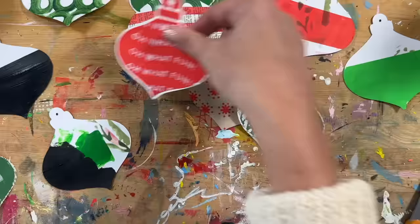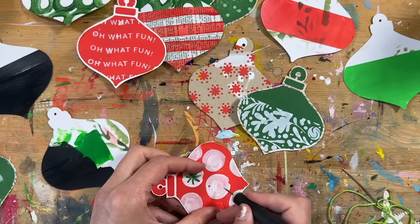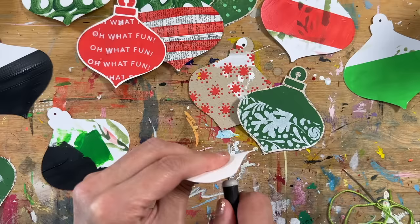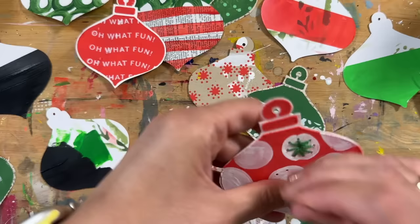One thing I did end up doing — just a note on those book pages — some of them are really thin. So I've gone back in and adhered them onto a piece of cardstock cut to the same shape to give them a little more stability. Now I'm going back to one with a cardstock base with red paint mixed with texture paste on top.